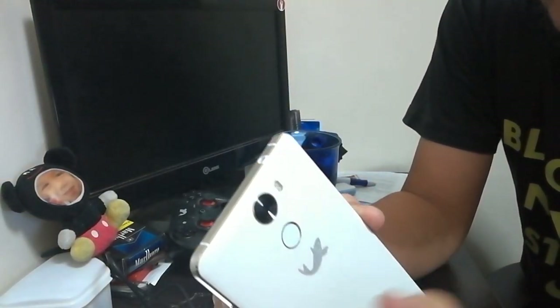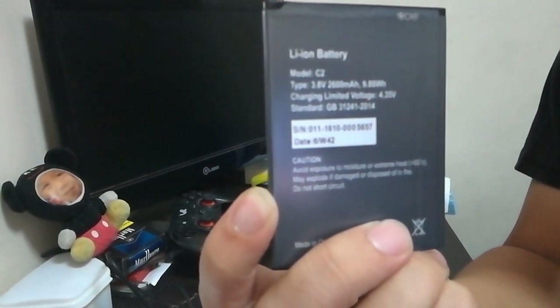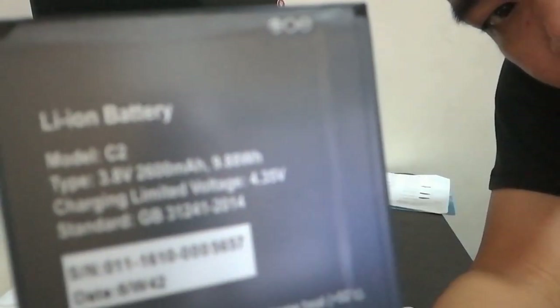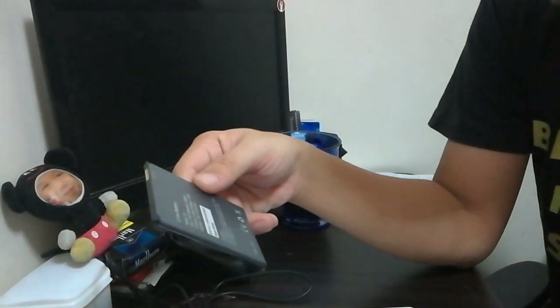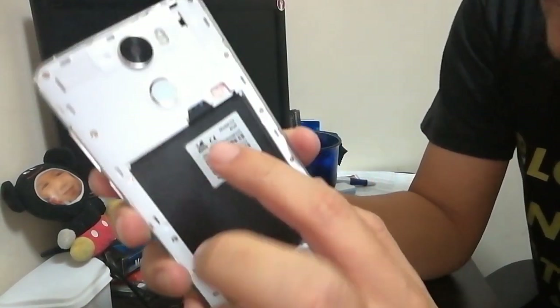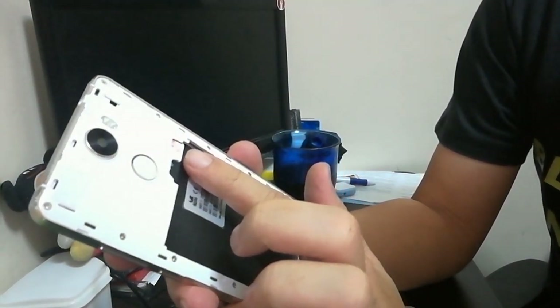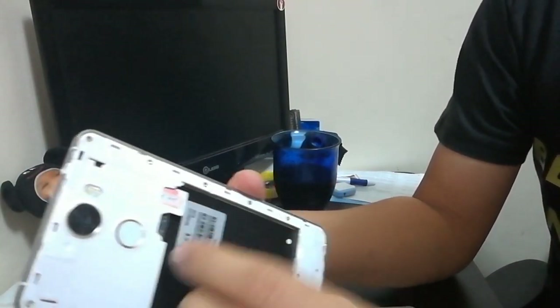According to them, the glass cover is Gorilla Glass. The battery capacity is 2600 mAh. It doesn't use a SIM tray since it has a removable battery. It has a dual SIM slot — SIM 1 uses a micro SIM.